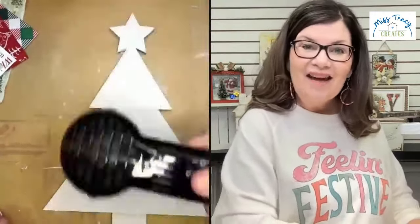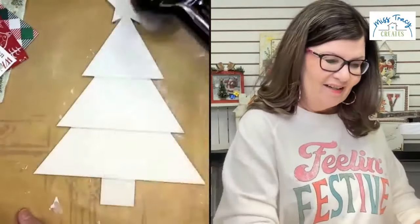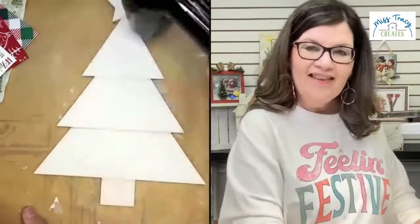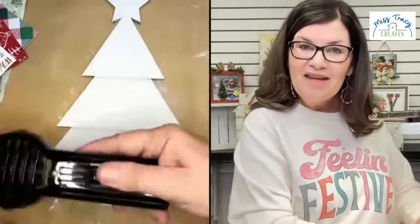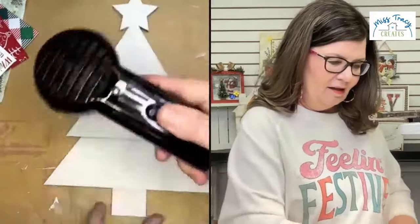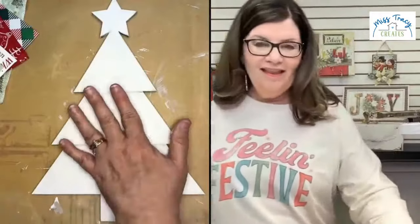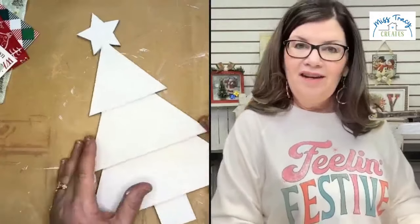This tree is the perfect size to put inside a wreath. You can put magnets behind it and put it on your fridge — that would be so cute in the kitchen. You can put little blocks at the base to make it stand, put a little hanger on it and hang it. Lots of options! All right, I think we're good and dry now.